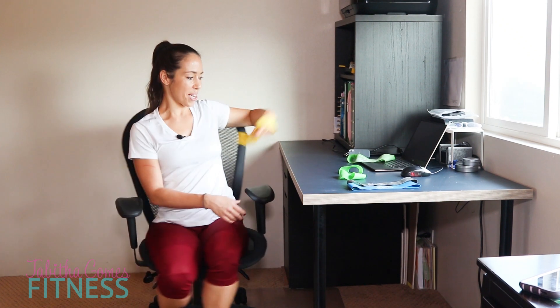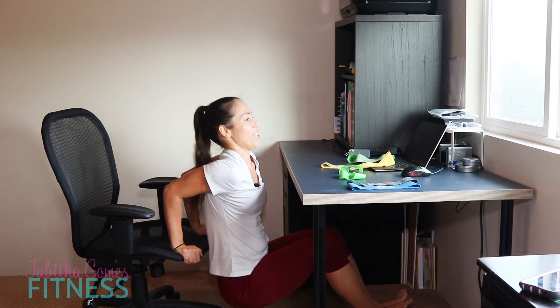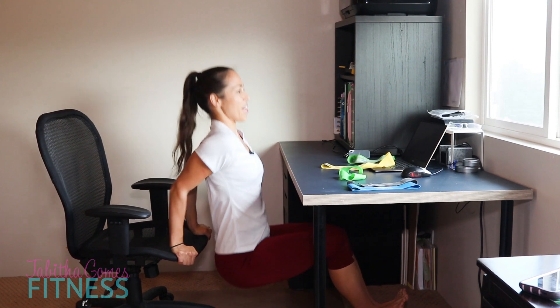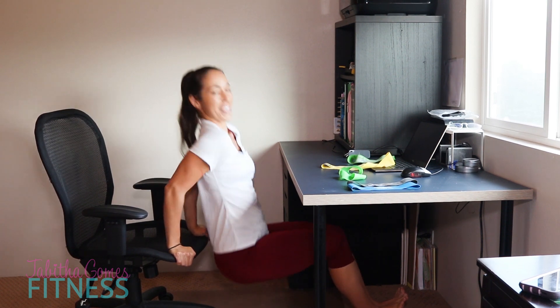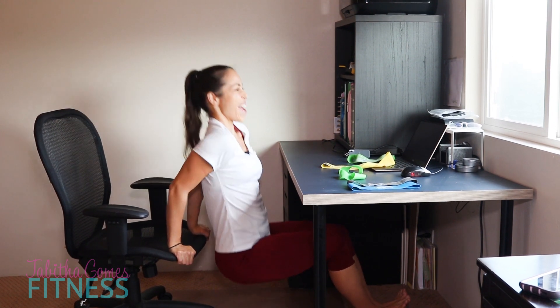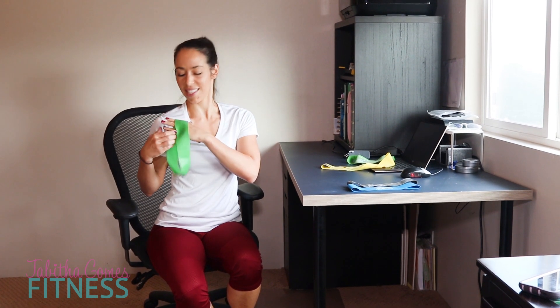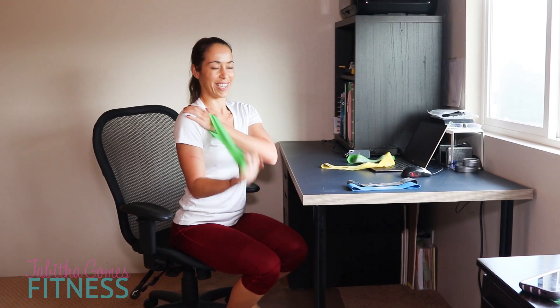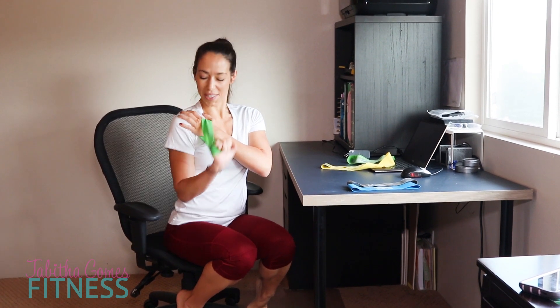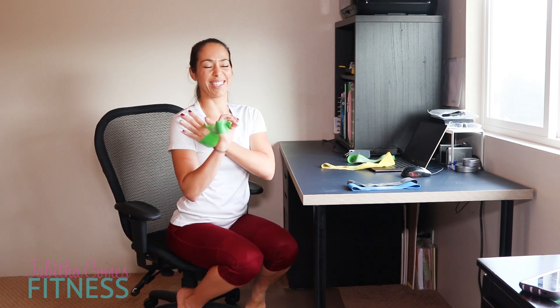Last round — let's go with dips. You always want to keep your posture good when you exercise so that you are working the right muscles. Squeeze those elbows for 10 reps. Then tricep extensions: palm to chest, palm and down, for 10 reps. My triceps are getting tired!